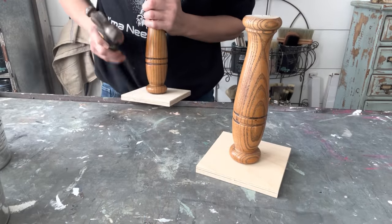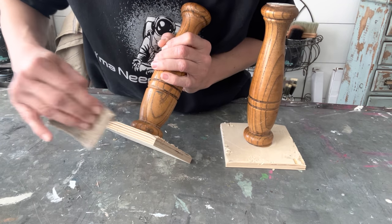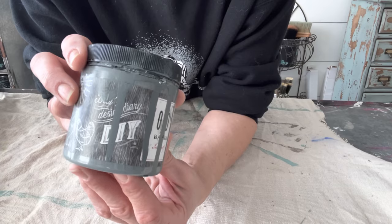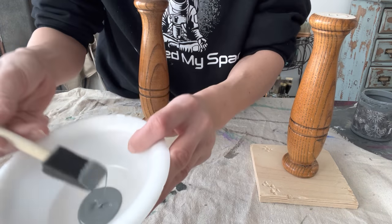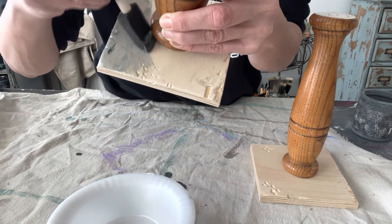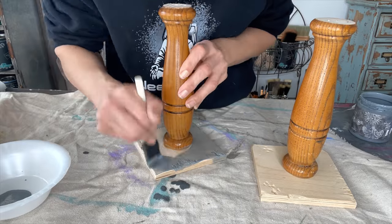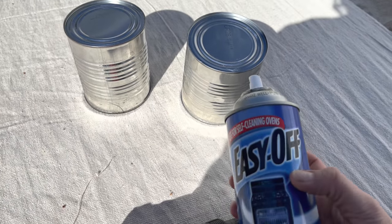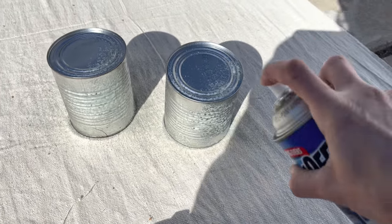I grabbed a hammer and went to town banging up the bottom of these bases just to give them a more aged industrial look, and then I hit them with a little bit of 120-grit sandpaper just to smooth out any splinters. I'm taking DIY Olden Gray to give them a barnwood aged patina. Olden Gray is a multi-use product — you can use it as a top coat, a transfer gel, but it's also a self-sealing stain. It's VOC free and all natural, safe to use indoors with no fumes. I'm just applying it to all of this raw wood at the bottom. As that dries, I'm taking the tin cans outside and spraying them with oven cleaner to give them a roughed-up look.